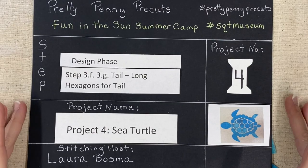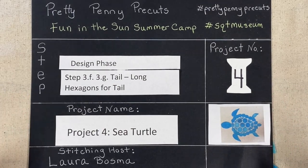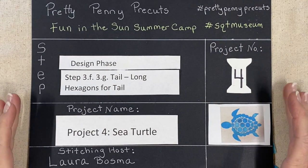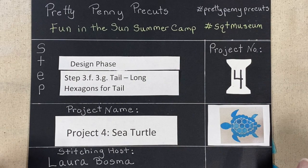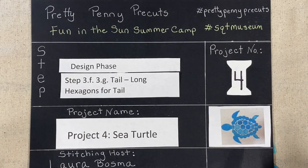We're moving on. Hopefully we're clicking pretty good with our sea turtle. This is project four for our fun in the sun summer camp with the Southeastern Quilt and Textile Museum and myself, your stitching host, Laura Bosma Pretty Penny Precuts.